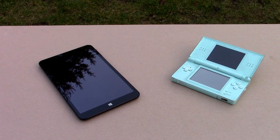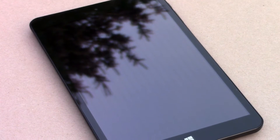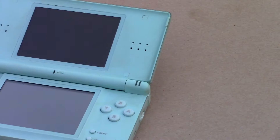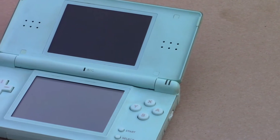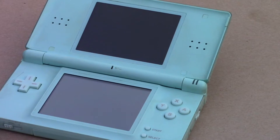Right here you can see two devices, a tablet and a game console, and they both have a touch screen. But the tablet has a different type of touch screen than the game console. The tablet has a capacitive touch screen and the game console has a resistive touch screen. In this video we are going to compare these two different types of touch screens.